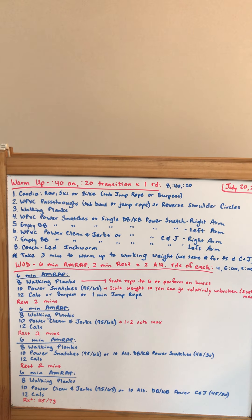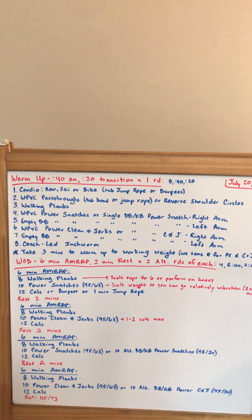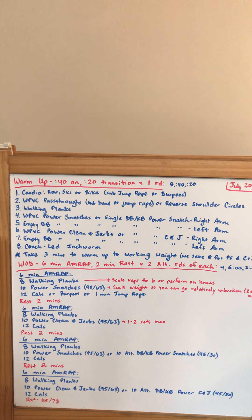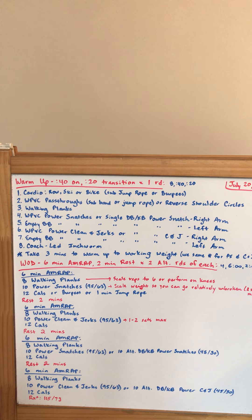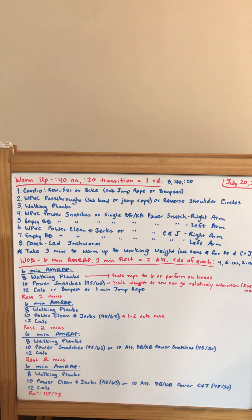You'll have two minutes of rest, then a six-minute AMRAP starting with eight walking planks again. This time, we're going to go 10 power clean and jerks — remember, same weight, completed in one to two sets — and then 12 calories.